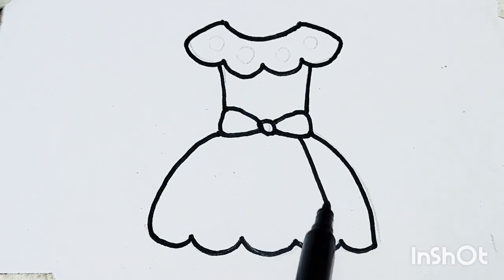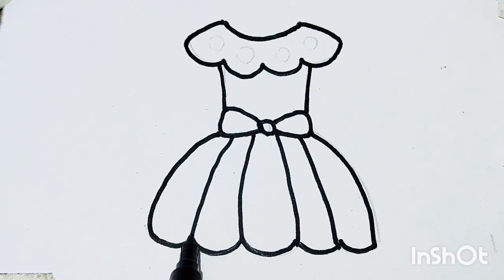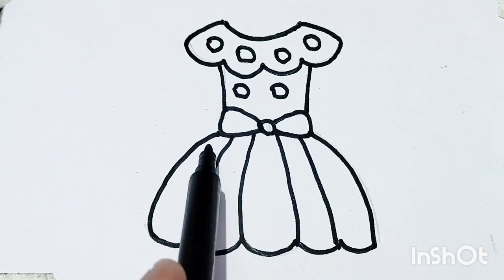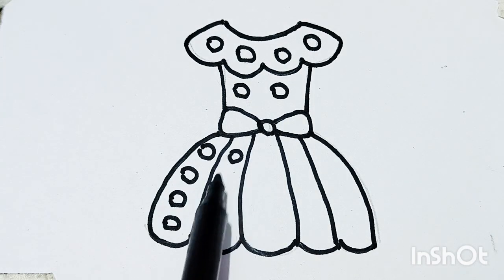One, two, three, splashing in the sea. Four, five, six, naughty little chicks. Seven, eight, nine, swinging on the pine. Here comes number ten, an angry mother hen. One, two, three, four, five, six, seven, eight, nine, ten.